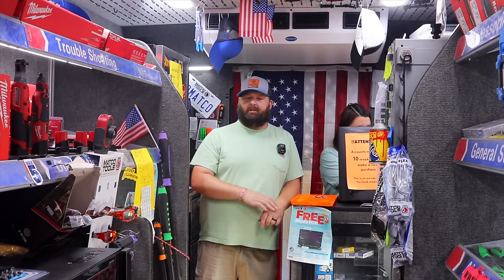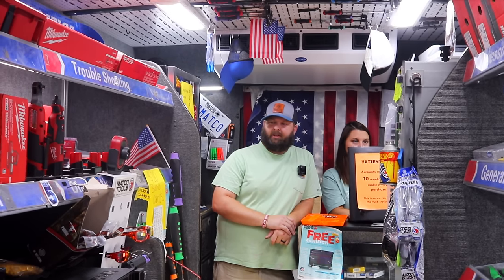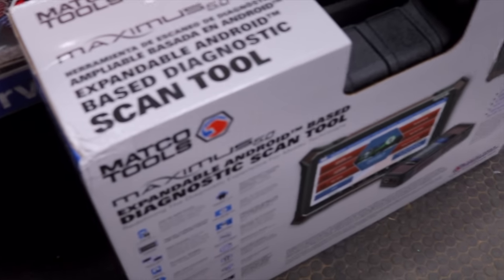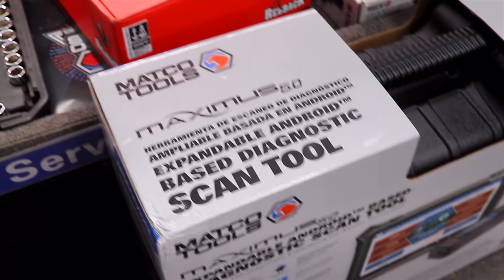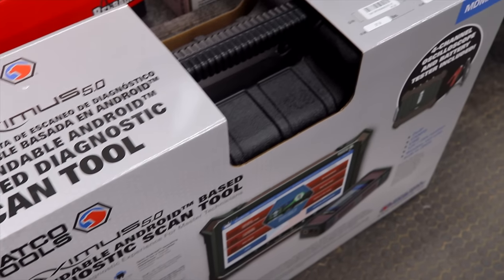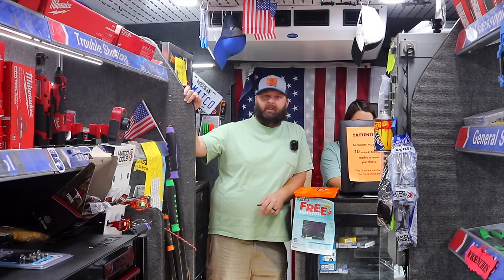We do have a scanner sale that we're going to finalize the first of next week, so we do have a scanner in for him. That's the big boy. Now that one there is just going to be for the car line — it won't have the HD on it, but it's still the big boy. It still comes with a lab scope, or a silly scope I should say, battery tester, all that good stuff.